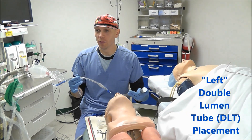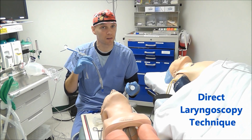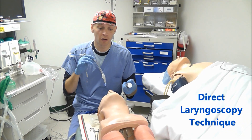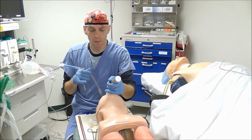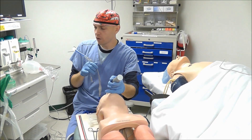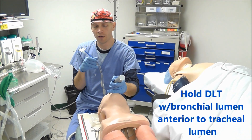Today we're going to go over double lumen tube placement, and the technique I'm going to show you is direct laryngoscopy. When you're going to insert a double lumen tube, you go ahead and do laryngoscopy like normal. Then when you're ready to insert the double lumen tube, you're going to want the bronchial lumen in front of the tracheal lumen.